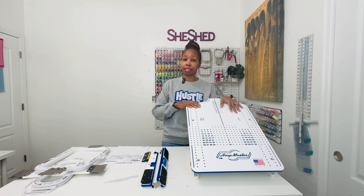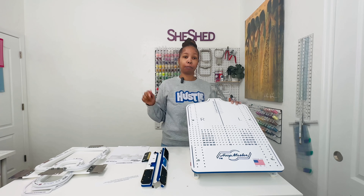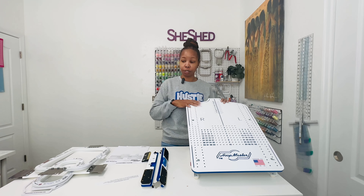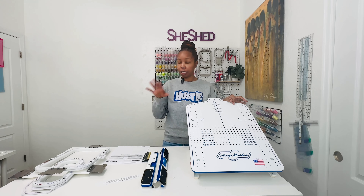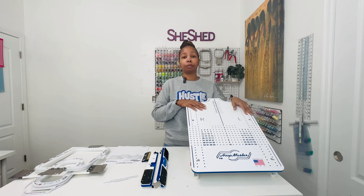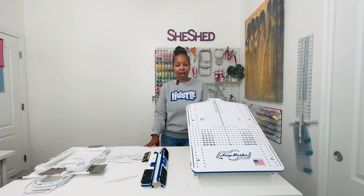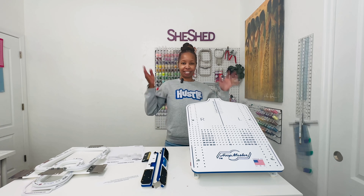If you guys have any questions, let me know below in the comments. I'll also have my link below — if you use my link, you'll get free shipping on anything that you order from Hoop Master, whether it's the Mighty Hoops station, any of the Mighty Hoops, or the Home Edition hooping station that I showed you guys just a few minutes ago. So thanks so much for checking out today's short video, and I will see you guys in the next video. Thanks for watching. Bye, guys.